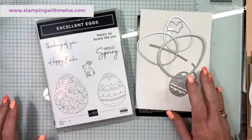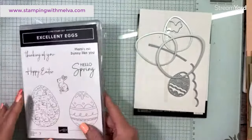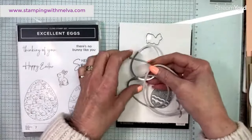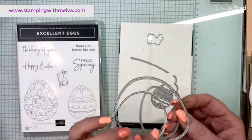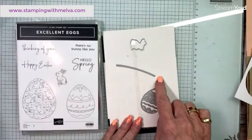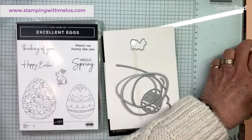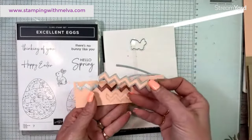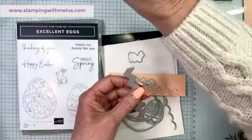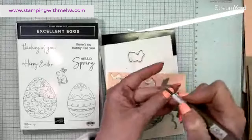This is the Excellent Eggs bundle that is in the mini catalog. It's just fun. I'm going to use this thinking of you sentiment, but I'm really going to use the dies that go along with this. So there are three different sizes of eggs that you can cut out. They are stitched, which is really cool. There are also some other dies that you can create pieces to decorate your egg. I've cut a bunch out. This is the chevron shape, which I really love. I've cut a bunch of these chevron shapes using petal pink and crumb cake to decorate my egg with.